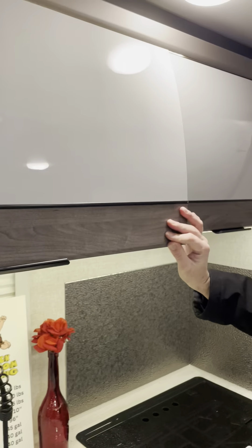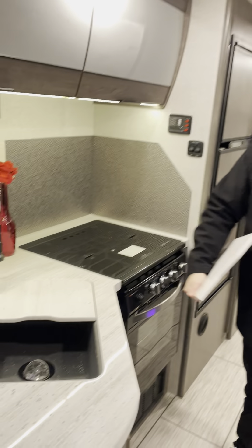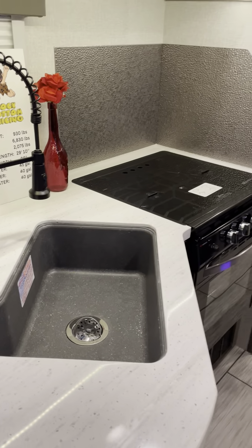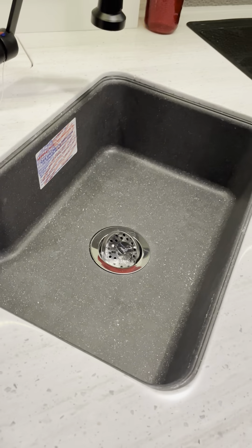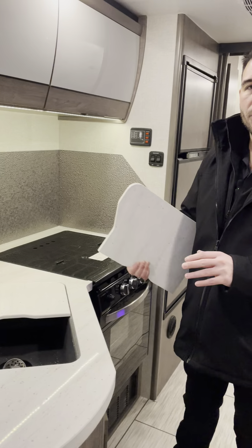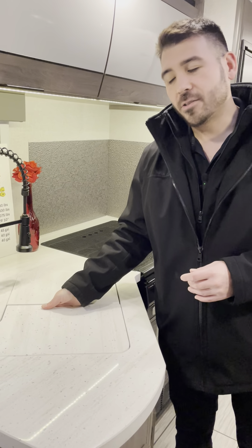The soft-close cabinets just close themselves and look very sleek — honestly it almost feels like I'm in an airport. You have solid surface sink covers and a cast stone sink in the kitchen — a nice big sink with plenty of room for pots, pans, bowls, and cups. You can use one side of the solid surface cover as a cutting or prep board and the other as a sink cover for extra counter space.